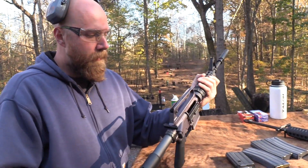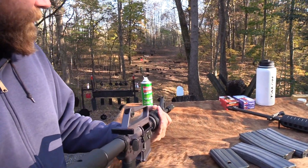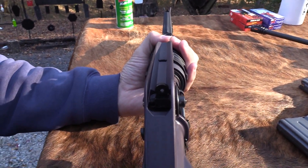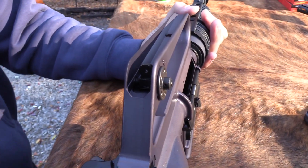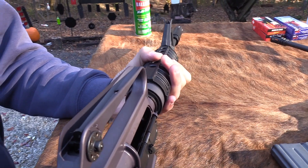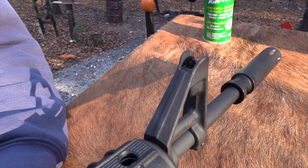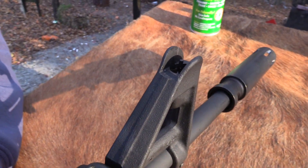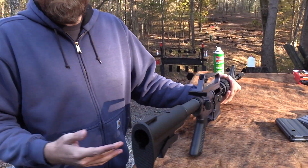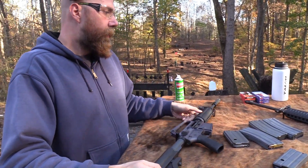That brings me to something I want to point out before I get into the features. We had to really work to get the sights on this thing zeroed - we basically maxed out the adjustments. I don't necessarily like to see that. If you buy a new rifle or handgun with adjustable sights and you have to basically max out the adjustment capabilities, that's not a great sign. But we did get the rifle relatively zeroed for this range, so it shoots fine.